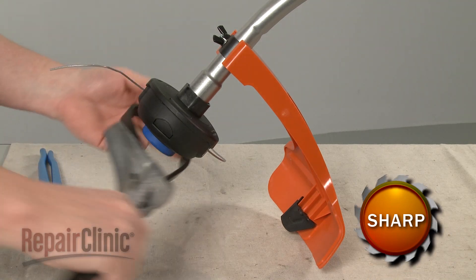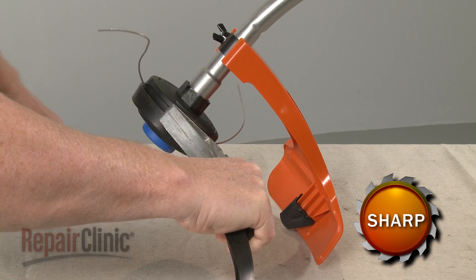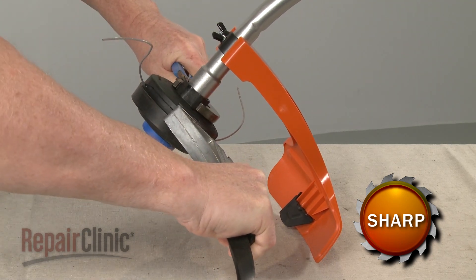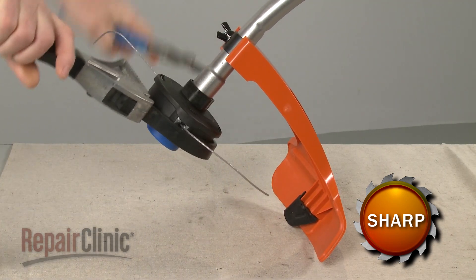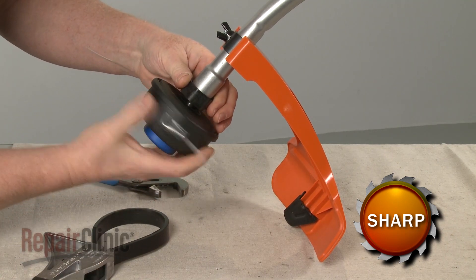To replace the trimmer head on your string trimmer, use channel lock pliers to secure the dust cap and a strap wrench to help unthread the old trimmer head by rotating it counter-clockwise. Be careful not to cut yourself on the cutting blade.